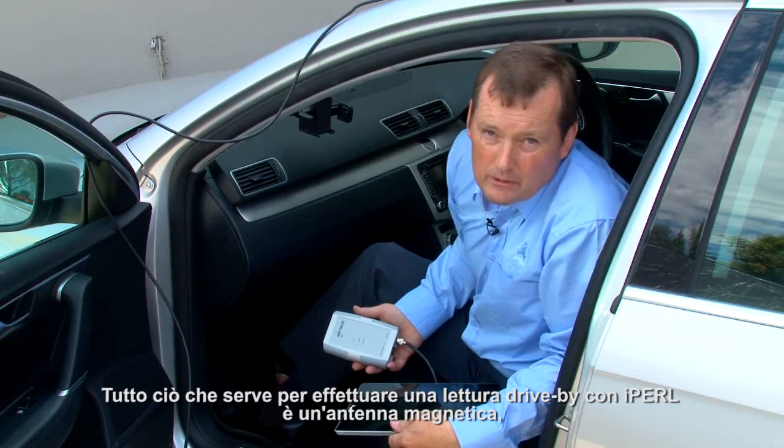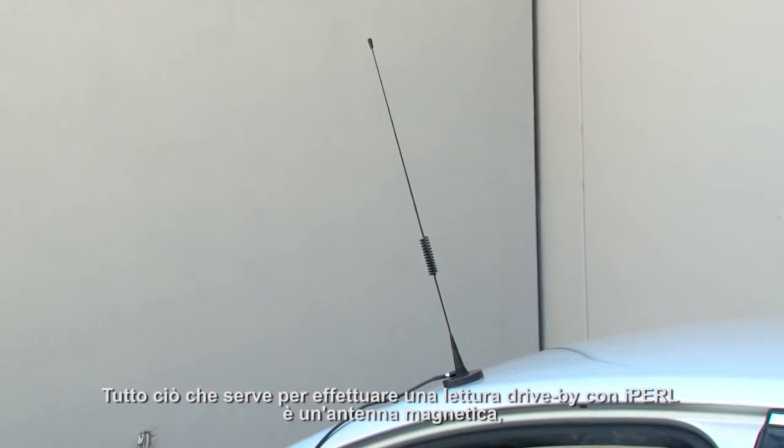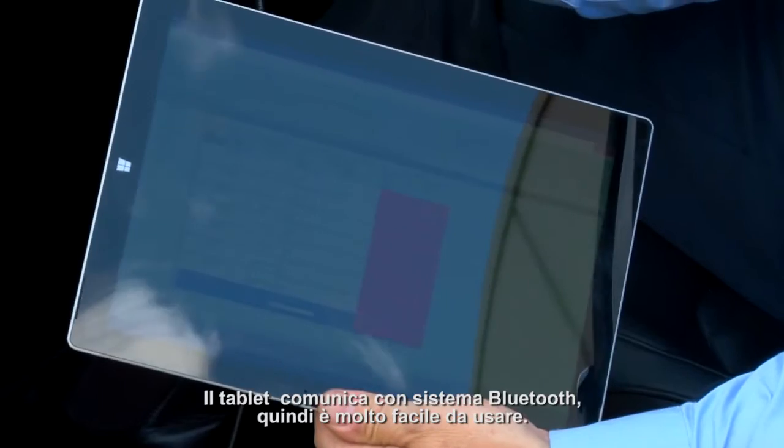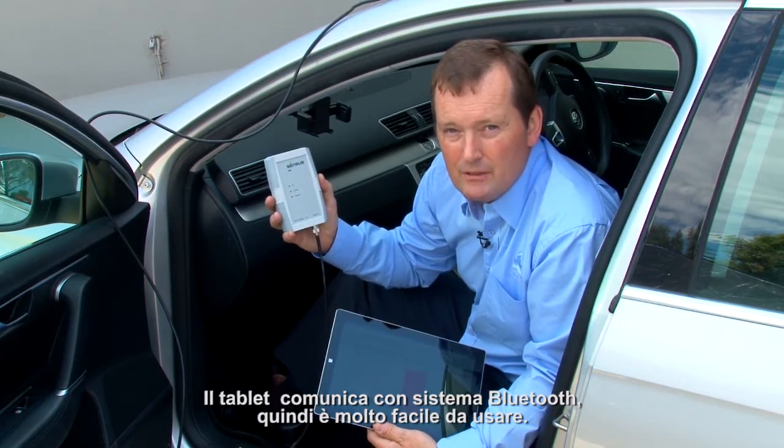All that's required to do a drive-by reading with the iPurl is a Magmount Aerial, the Senses SIRT, and a tablet. The tablet is Bluetooth to the unit, so it's very easy to use.